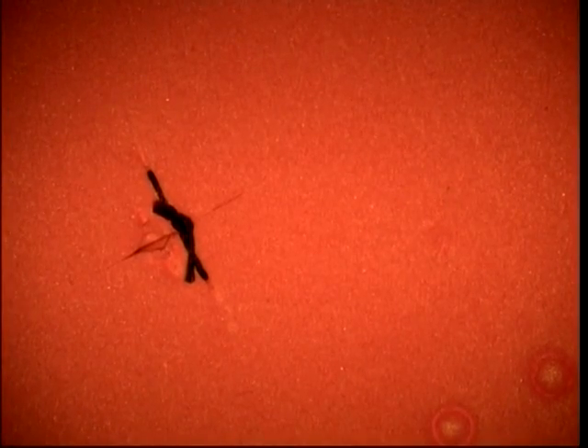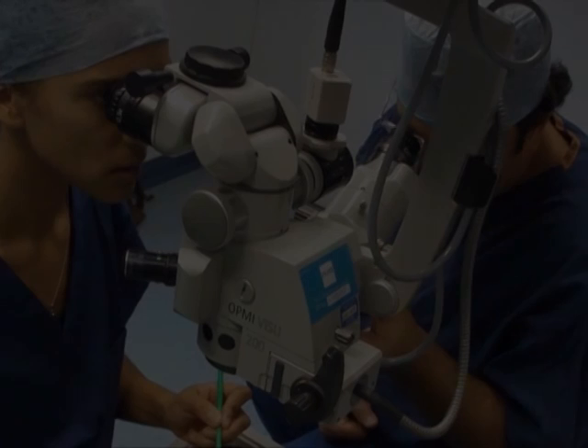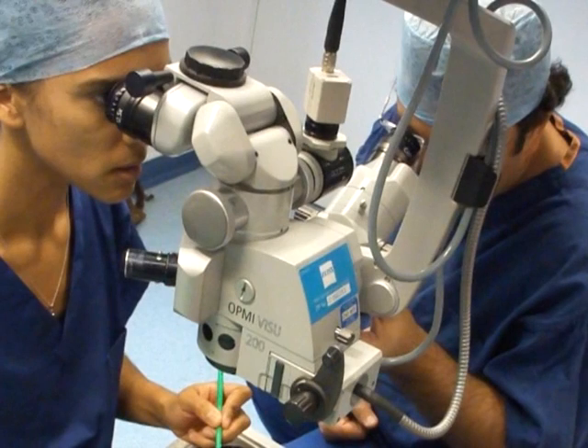For skin stitches, leave the knot at one end on the surface. Now we will modify that basic technique for intraocular surgery, and suturing a wound in the cornea, or the sclera.